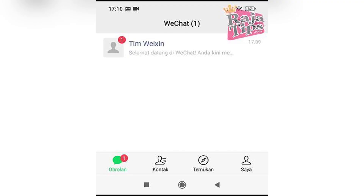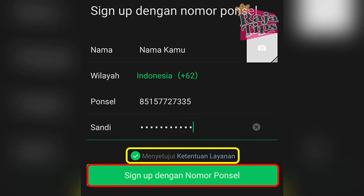go to the Me tab and customize your profile picture, username, and privacy settings.